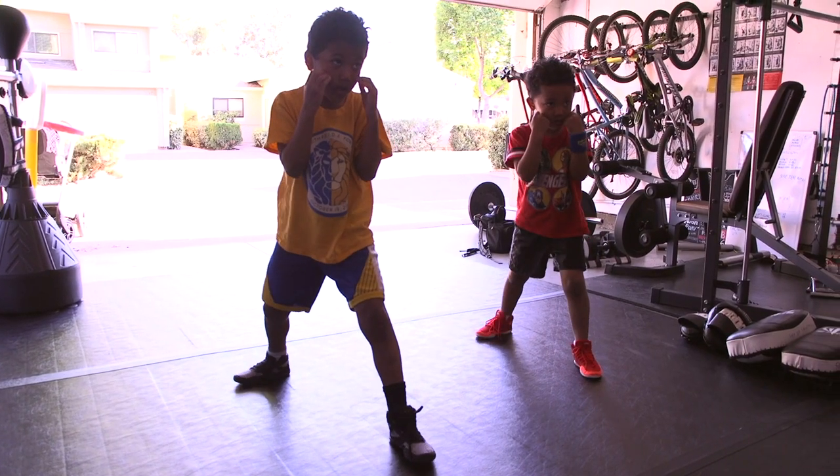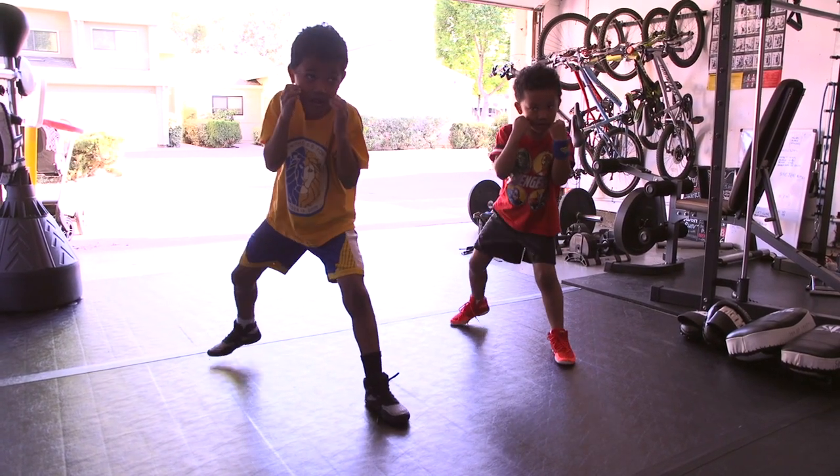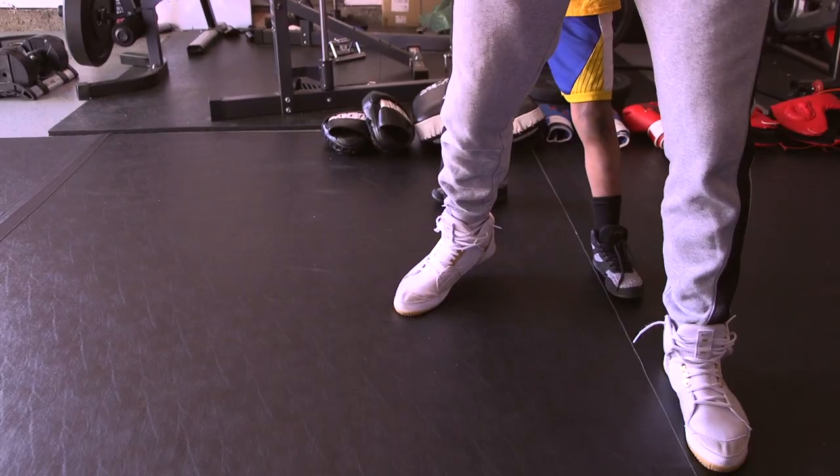With my kids, what I like to do — and I think it's very important for every kid — is to break it down but also make them understand why they're doing this. I like to do that through games. For footwork, it's very important not to cross your legs or get your legs too close to each other, so I use games to explain these things.